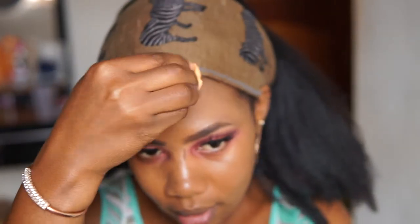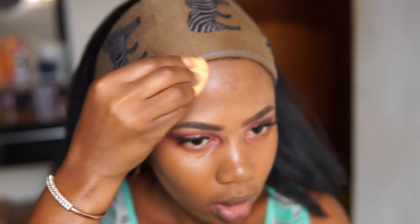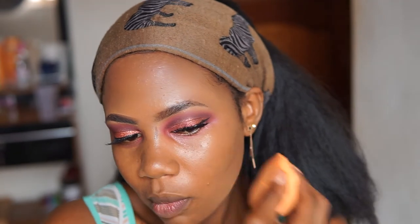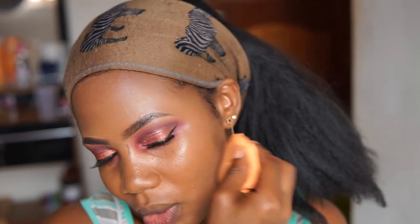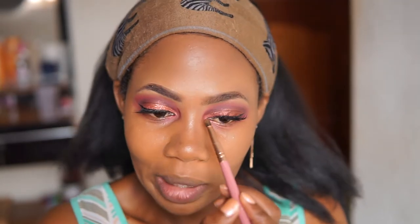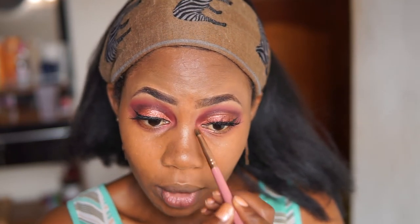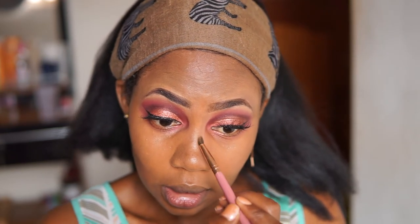I'm going to blend this evenly around my forehead and do the same around my cheekbone, but I've put quite a lot — a little goes a long way with this liquid concealer. I've contoured before highlighting — I'm not sure if that's the right order; normally I highlight before I contour, but let's see how it comes out.